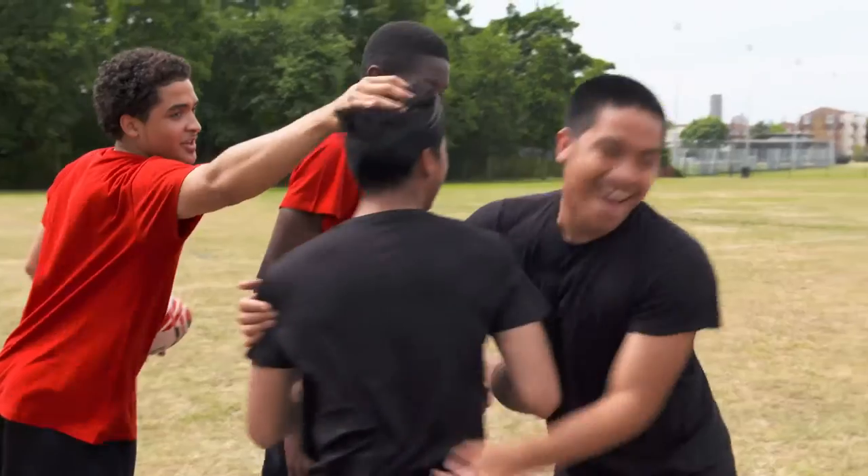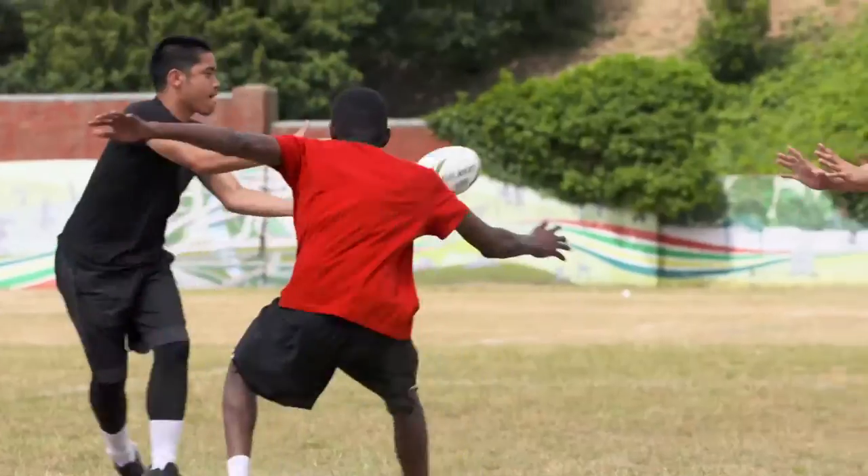Today we look at running with the ball and moving with the ball. Go away and practice those skills and, most importantly, have fun with your rugby. Thank you.